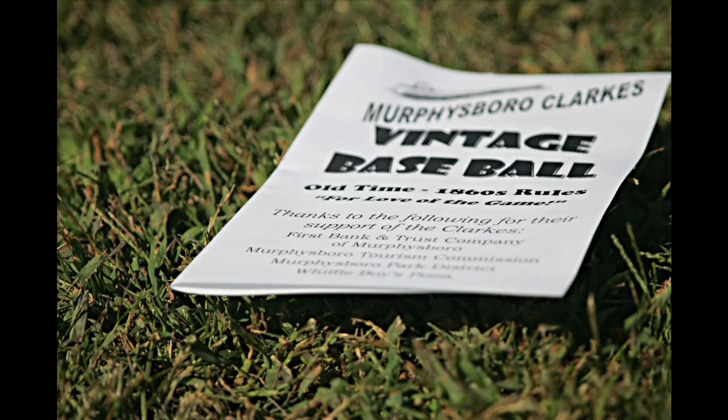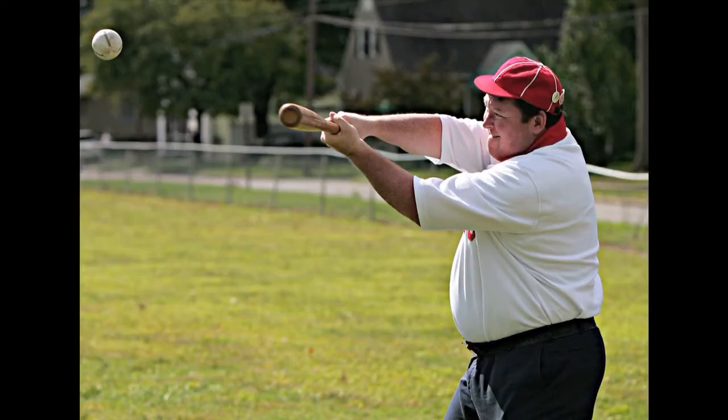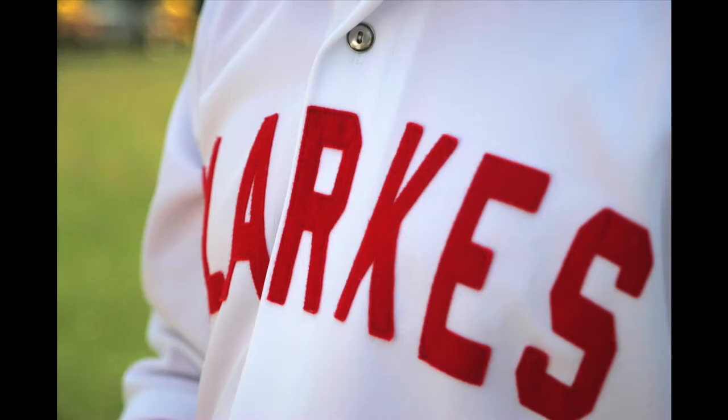Vintage baseball firstly is growing. It is becoming more popular in more places. We are the only vintage baseball team south of Interstate 64.